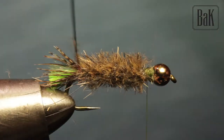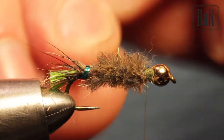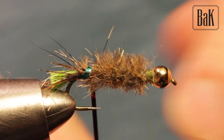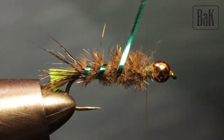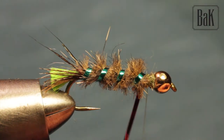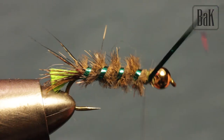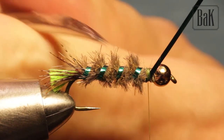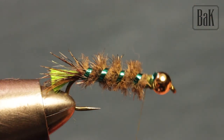Now wrap the tinsel — make sure the green side is on top. Just a few wraps, pretty tight, about four wraps for the whole fly. It should act as a kind of trigger, not change the color of the fly too much. Secure this and I'll brush the whole fly later.